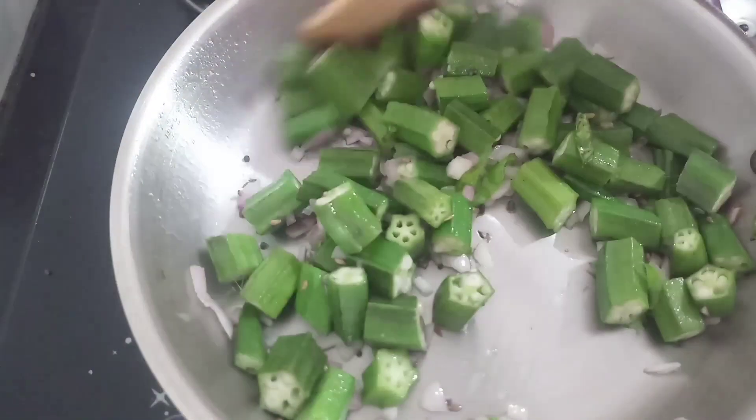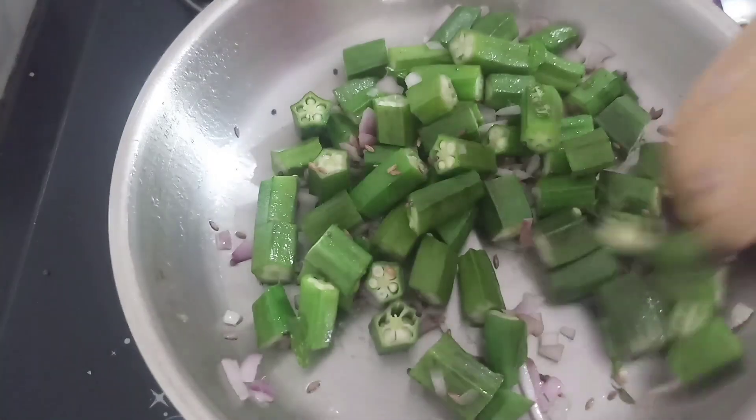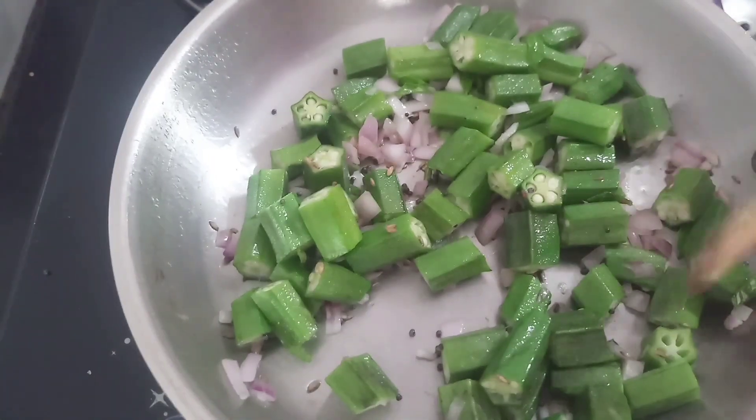We will make it very well. If we don't make any more, we will cook it on a medium flame. We will make it very well.